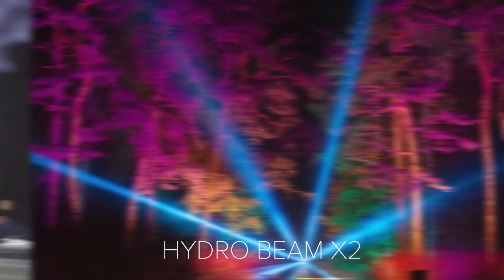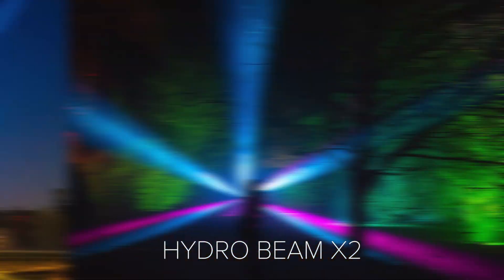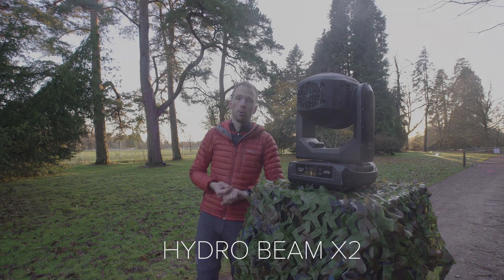If we weren't using a Hydro Beam, we might use a more traditional moving light system, but we'd have to put it underneath some kind of roof covering or put an eco dome over the top of it, which would be a bit more expensive and take quite a long time to deploy.